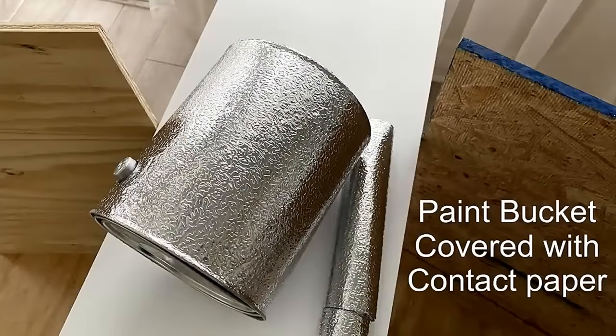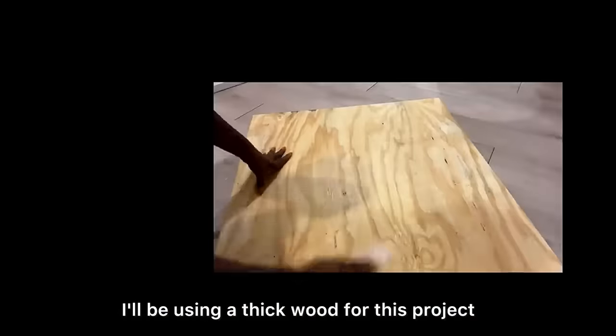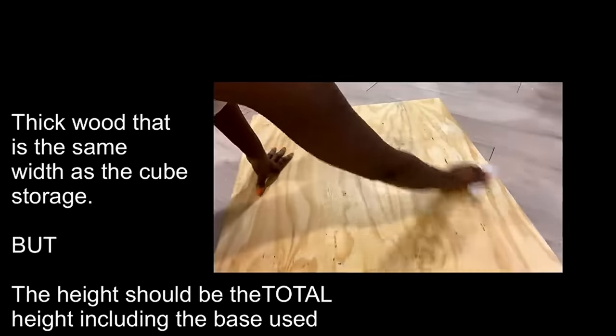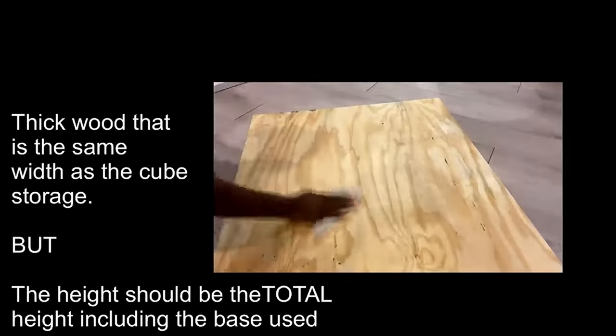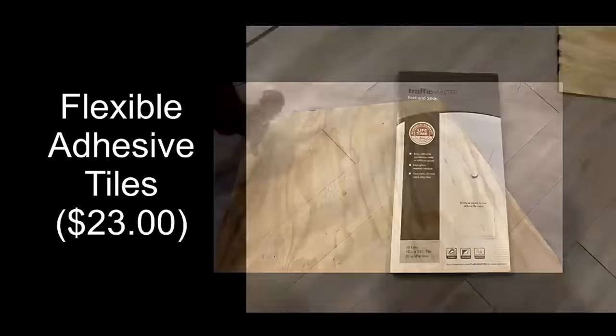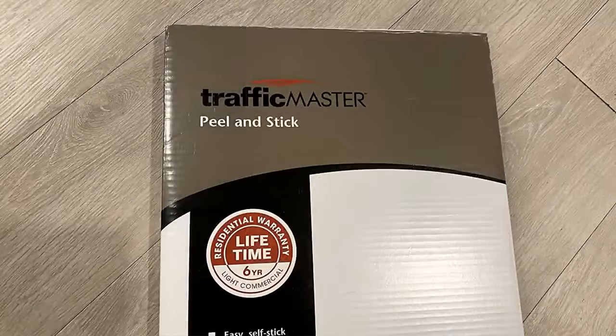I'll wrap the paint buckets with contact paper and attach them to the bottom of the cube storage. I'll be using a thick wood for this project since it's a dining table — the wood is going to be the same width as the storage, and the height is going to include the base at the bottom. I cleaned the wood and attached flexible adhesive tiles to it, and I got these tiles from Home Depot.